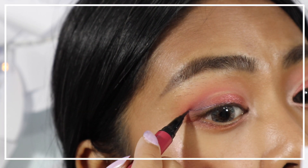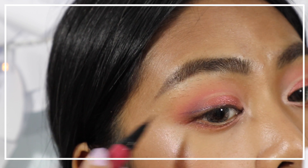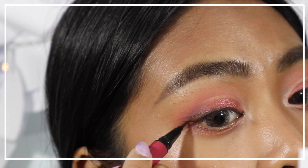Next, use a burgundy liquid eyeliner to line the eyes and wing it out at the end.